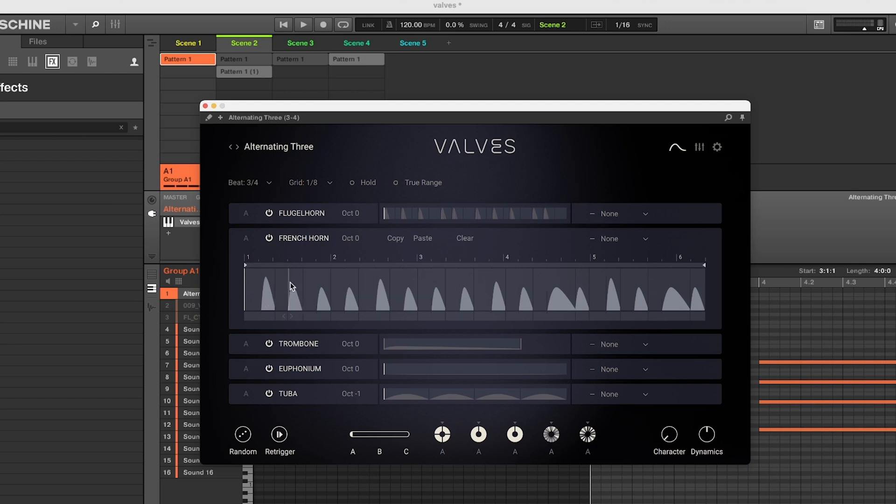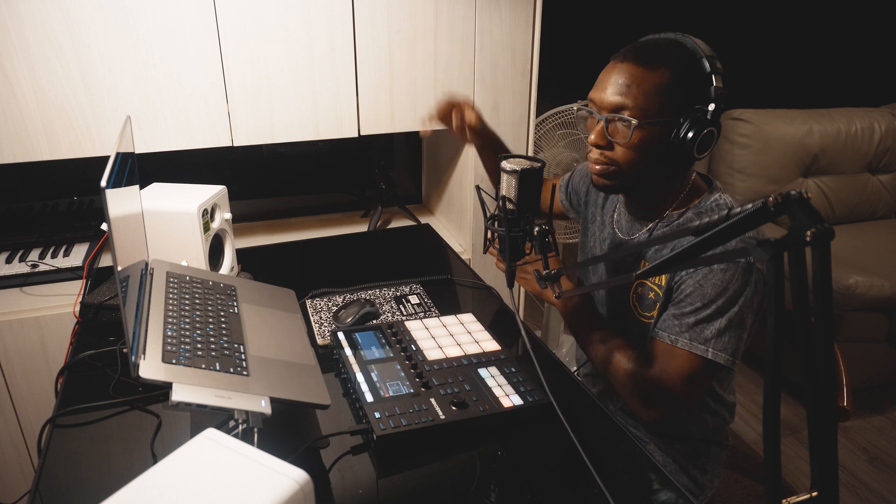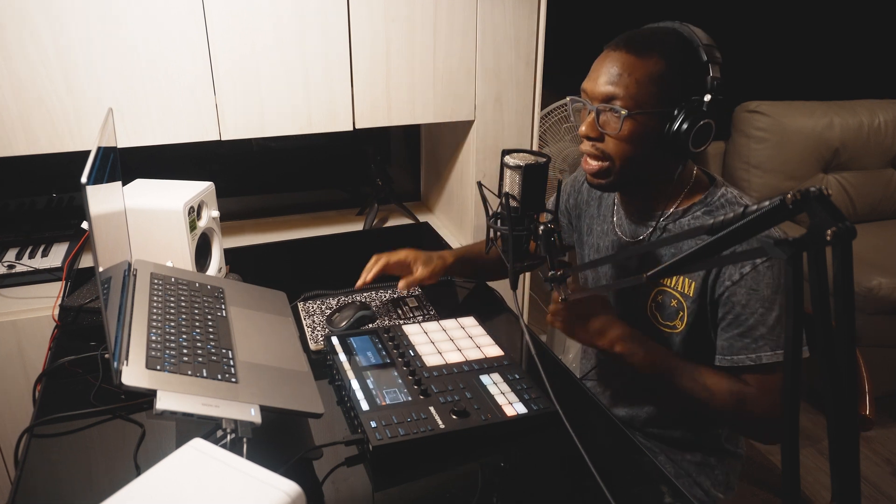You can mess with the octaves. Let's say we want to solo the French horn — just go to the French horn and hit solo. Unless you know how to play these instruments, you're not going to understand the range of them. It's not like a piano where you can play all up through different ranges — certain instruments have certain ranges you can play in.